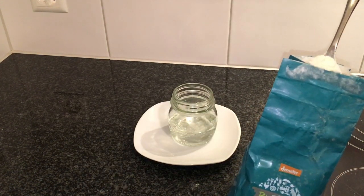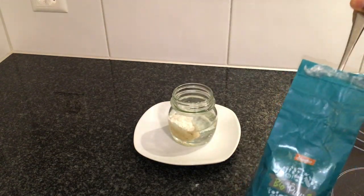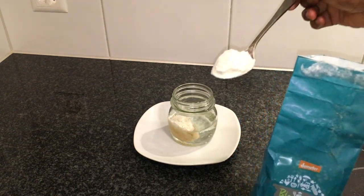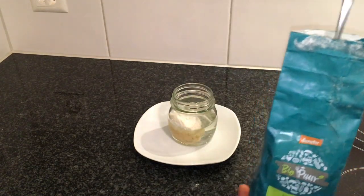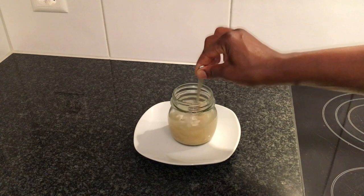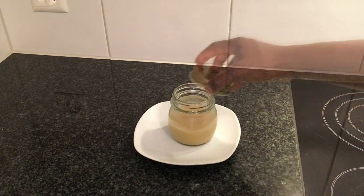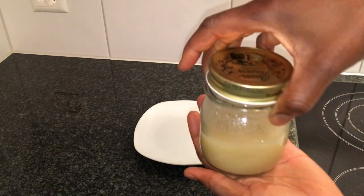With the melted coconut oil, I will now add in my two tablespoons of whole grain rice flour, then I mix well and seal my glass jar with the lid.